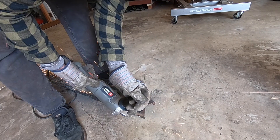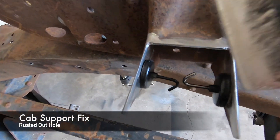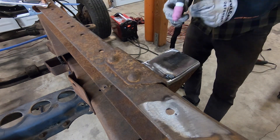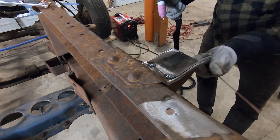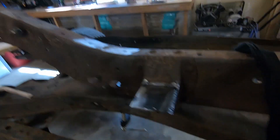Clean everything with acetone and make sure everything's really clean because TIG is a little more picky if the metal's not clean. I grinded all the edges — you put a little bevel on there. That way you can penetrate all the way down on the weld. I'm also going to flip that over and weld the backside too.